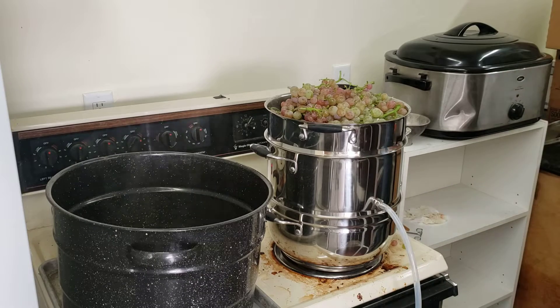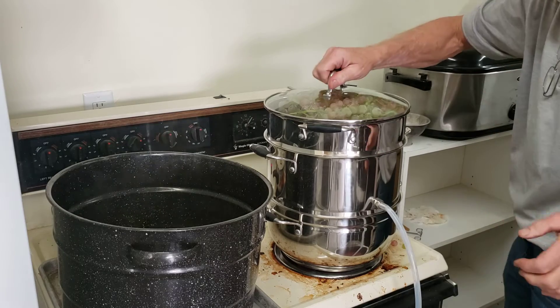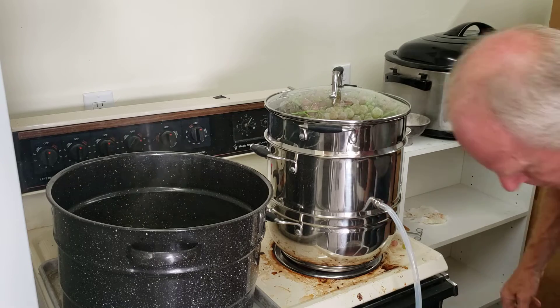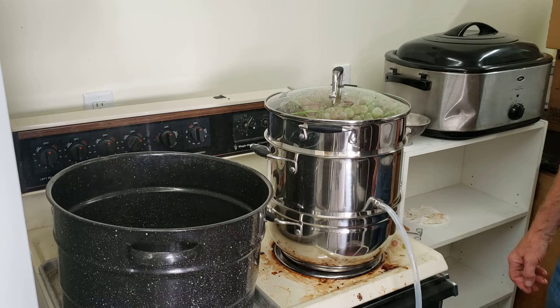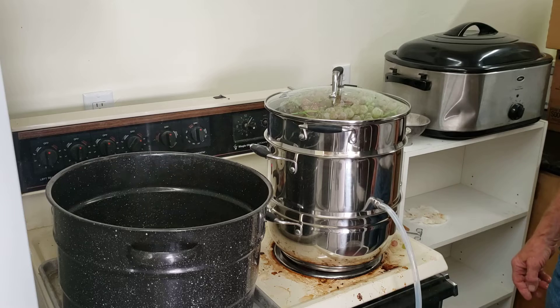There's about 10 pounds again. Make sure that lid fits — put the lid back on. We're right at the 35-minute mark, and we already have about four quarts of juice. This is almost a little less than a gallon.